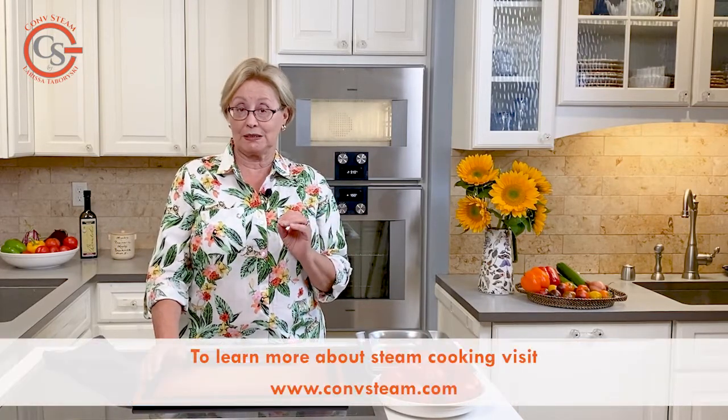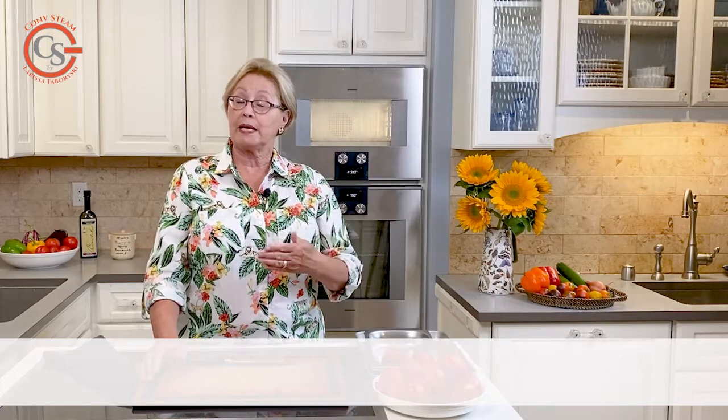These are two great ways you can use your combi steam oven in steam mode: for blanching vegetables, for sterilizing jars, and for the actual canning as well. Just follow the same instructions as if you were canning in a pot of water on the stove.